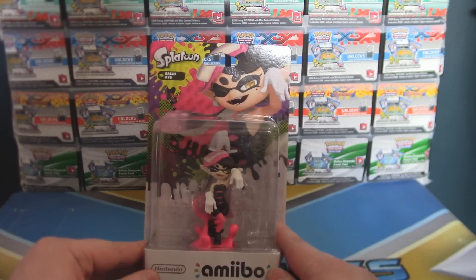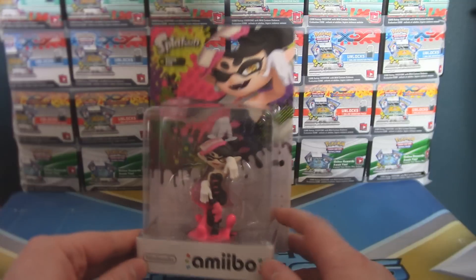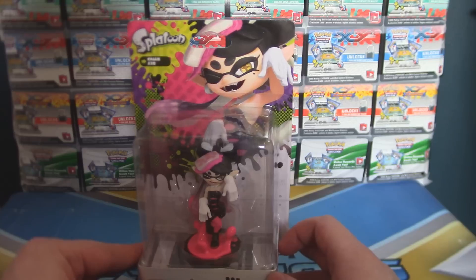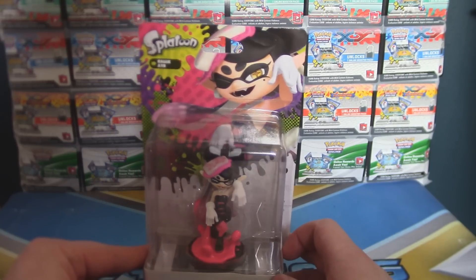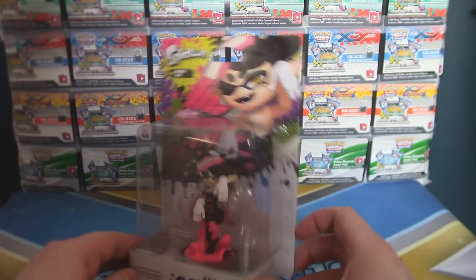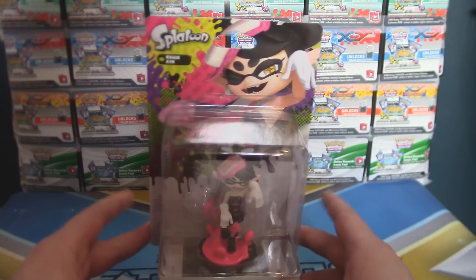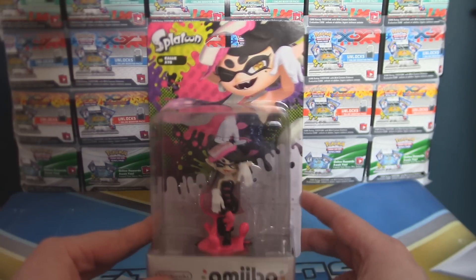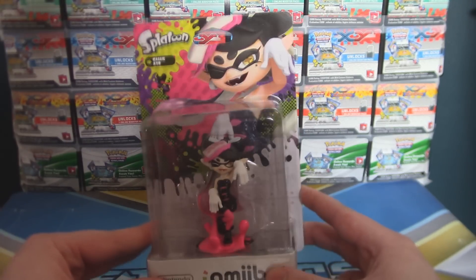There was also a bunch of different colored versions of the same old Splatoon Amiibo, but I decided to get Callie because I already have an Inkling Girl and Inkling Squid, so I didn't need them again. My favorite out of Callie and Marie is Callie — or Murray, as some people like to correct me. I just say Mari because it's Kala-Mari — that's the joke.